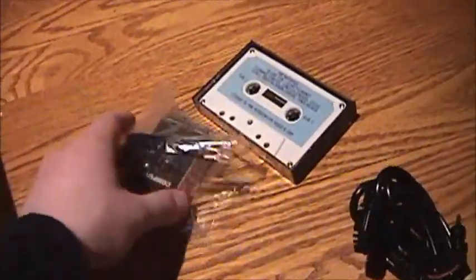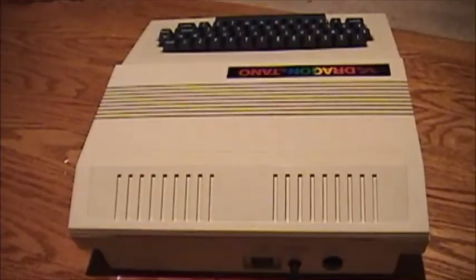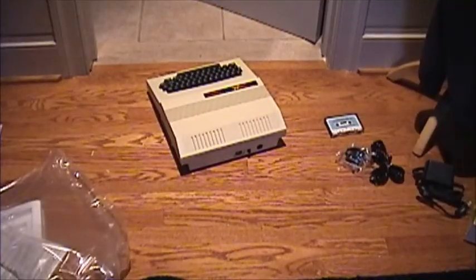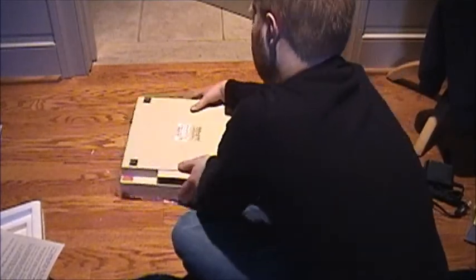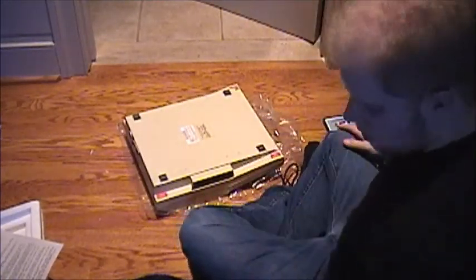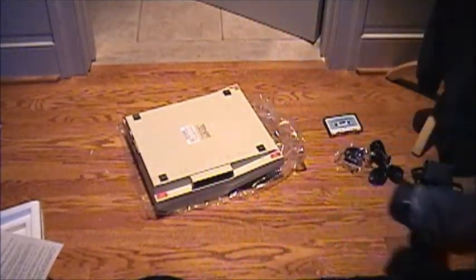So along with that I got all the manuals, some documentation, RF cable, tape cable, RF box, some software, and the power supply. Definitely a good deal. Alright, since this computer is brand new and all, I should just open it up, shouldn't I? I'm sure you guys want to see what's inside one of these, so I'll get my screwdriver and we'll take a look. Where's the hole? Where's the hole? There it is.